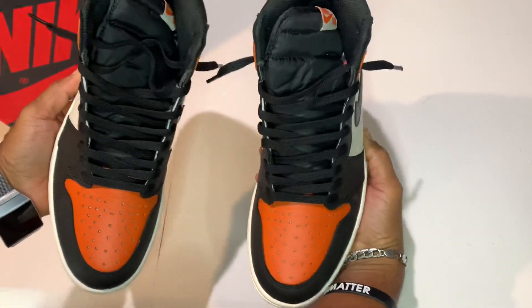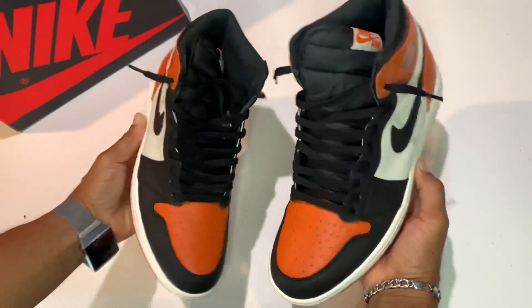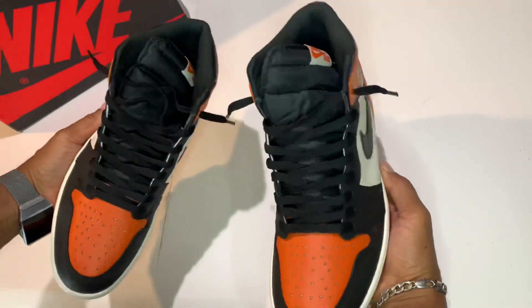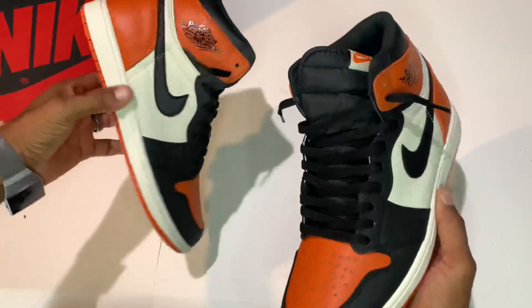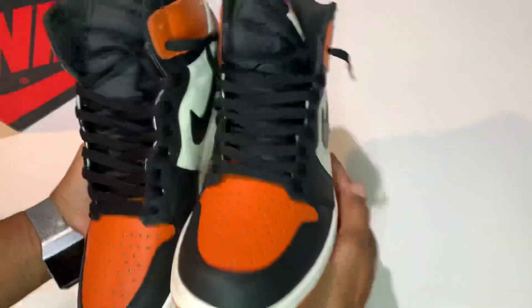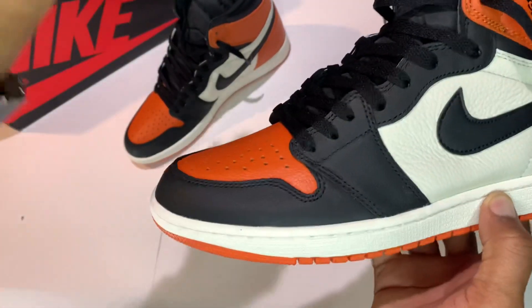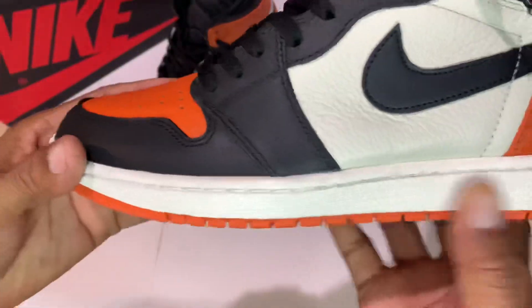The Shattered Backboard — I guess we must call them the Shattered Backboard 1.0s now, because there are reverse Shattered Backboards and 3.0s. We're going to do a close-up detail review of this shoe because this is one of those shoes you've got to see up close to appreciate it. Let's just zoom right on in there.